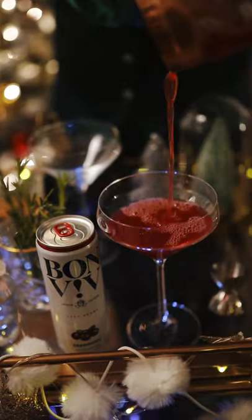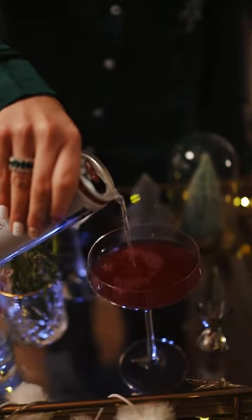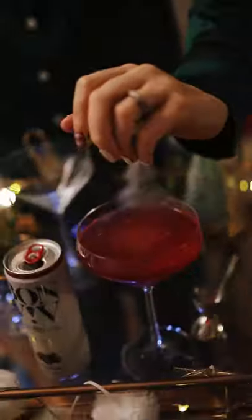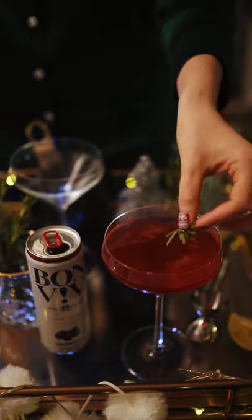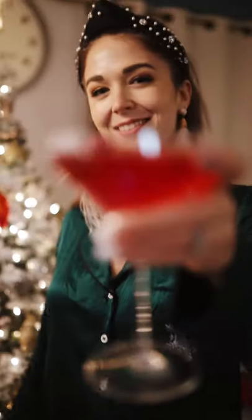Next, take a strainer, strain that mixture into a martini glass, top it off with cranberry-flavored Bon Vivre spiked seltzer, squeeze some lime, garnish with a sprig of rosemary and a cranberry, and enjoy your delicious holiday cocktail. Cheers!